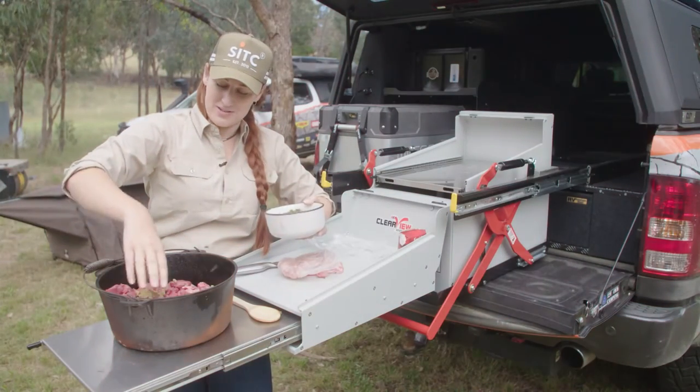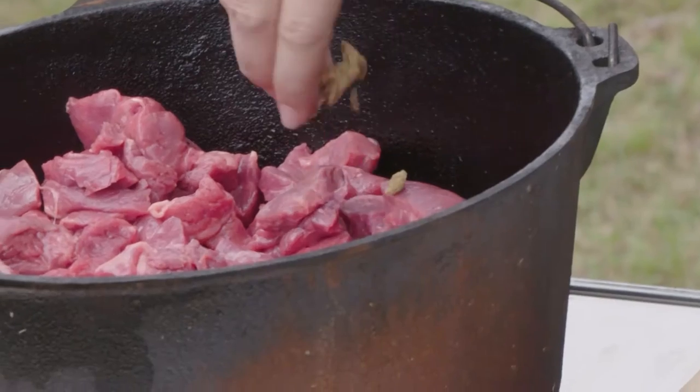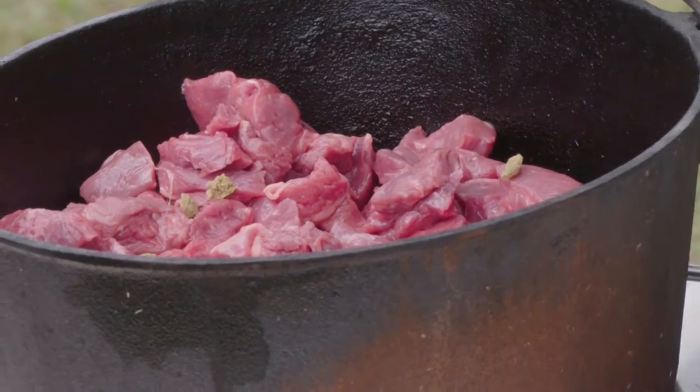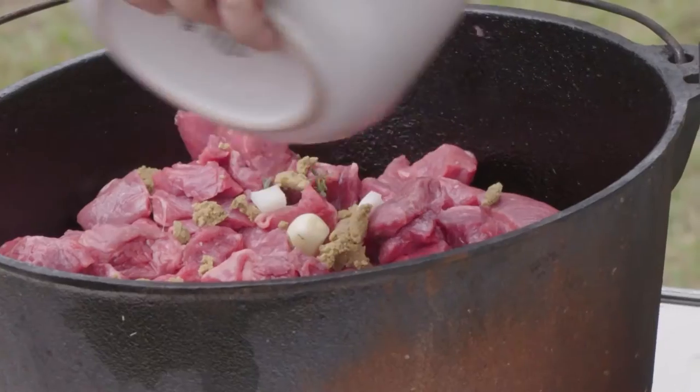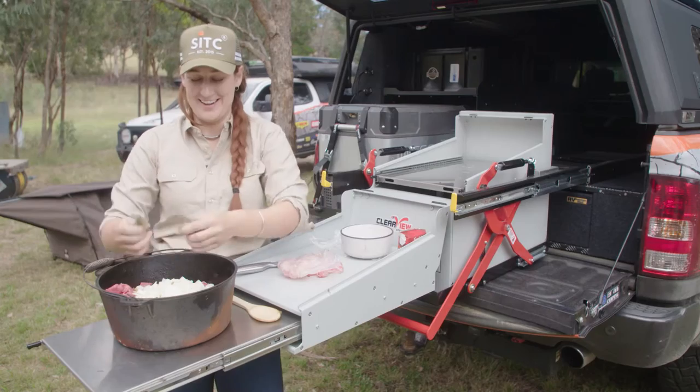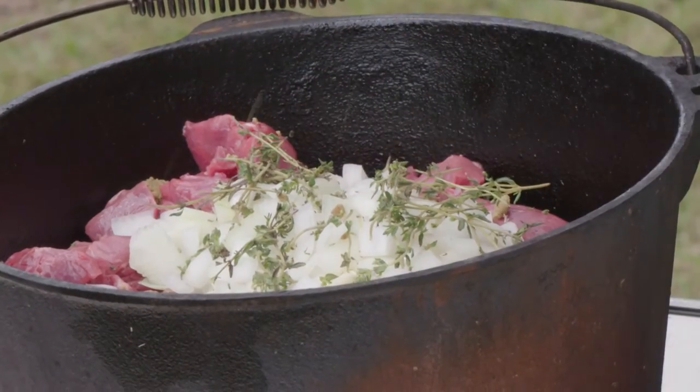Making a big old casserole tonight. We have camera crew, we have Jamie, so there's going to be a lot of food. Adding in some dry stock, some onion and garlic. I totally quadrupled the garlic in here because I just love garlic. And some thyme.